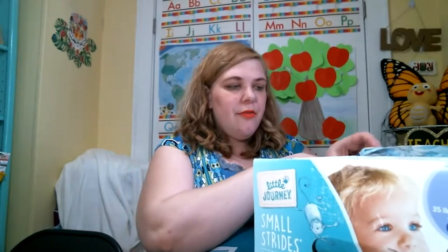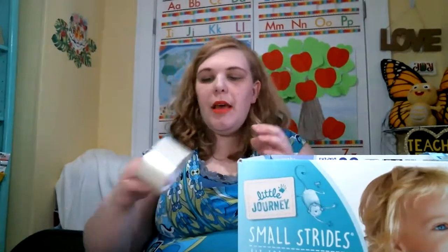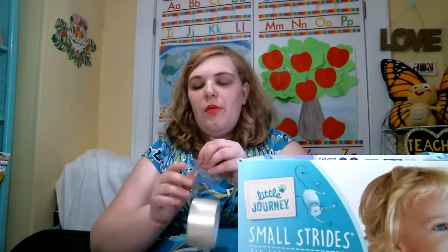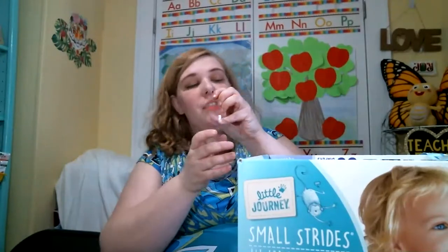You can either tape first or hot glue first — I'm choosing hot glue first, but it doesn't matter the order. I do suggest you do both because it reinforces it. I've tried just tape before and it doesn't hold. There's no right or wrong with craft projects — we make it up as we go along, and if you do it differently and it works out, great, you win.